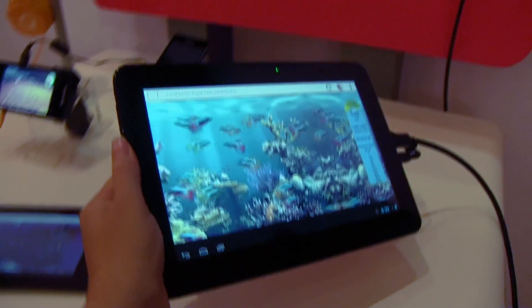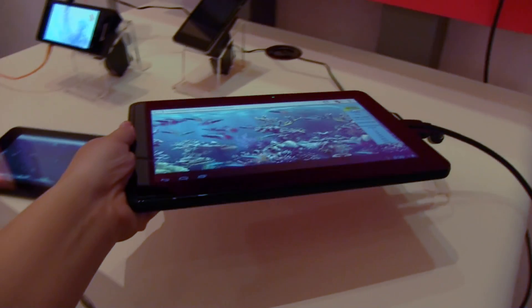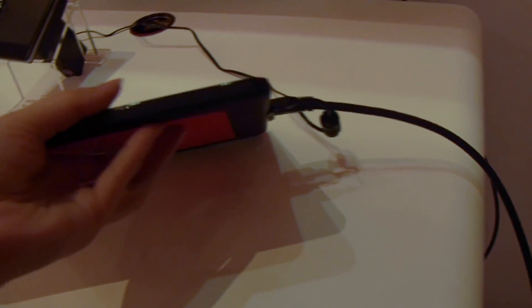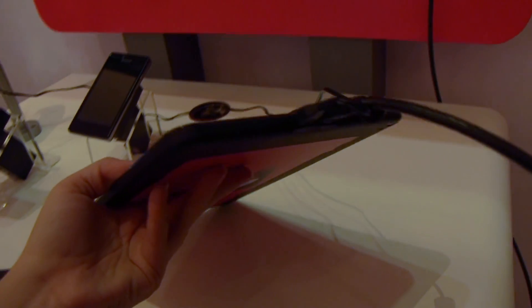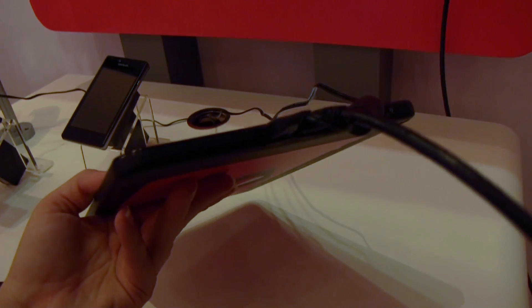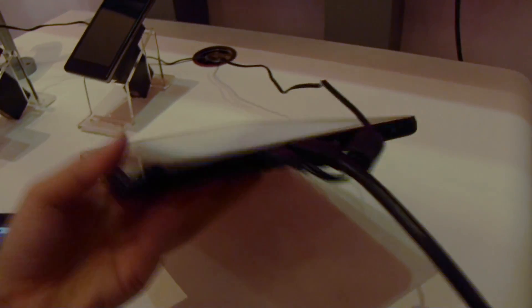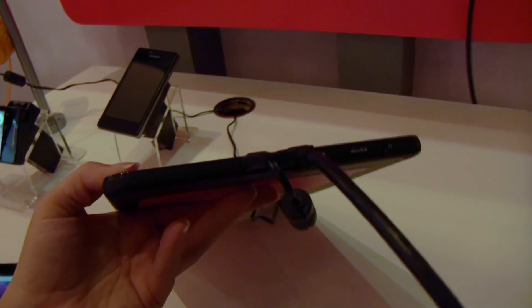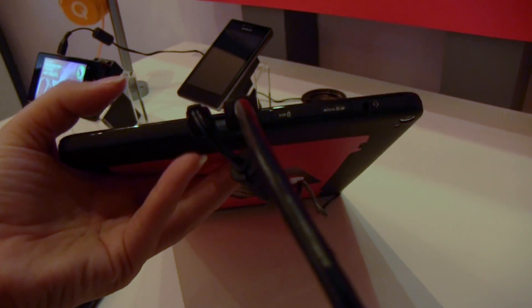Nicole Scott here from Mobile Geeks, taking a look at the Qualcomm Reference Design Tablet, newly announced here at Computex 2013. It's not exactly the thinnest tablet on the block, but that's because they want their partners to differentiate and make it thinner on their own. This is actually running a Snapdragon 400 processor, which is a mid-range, for-the-masses kind of processor.